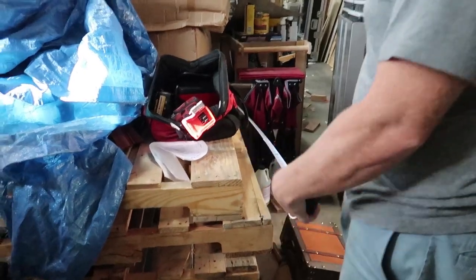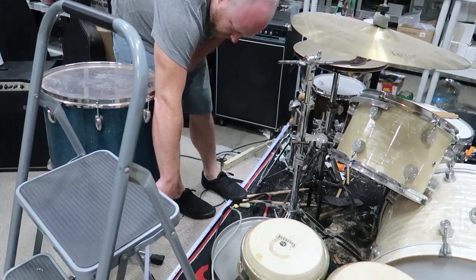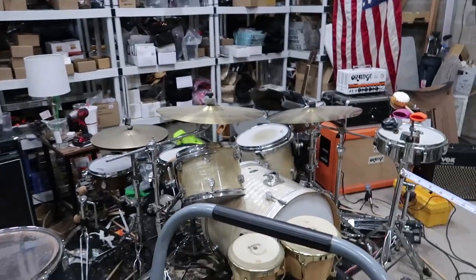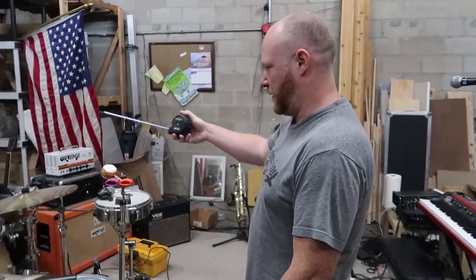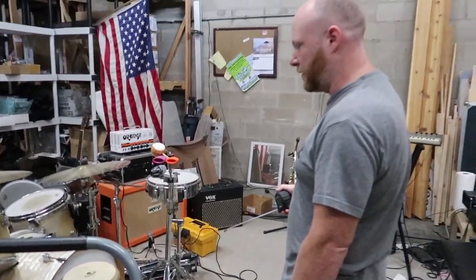Pallets are 40 by 48, which means our drum riser is gonna have to be multiples of those numbers — say 64 by 8. So it looks like we want to go four pallets as far as the area. We're gonna put them so they're longer this way and put two by two. That'll bring us out 96 inches, and 80 inches wide, which is the exact width of the carpet.